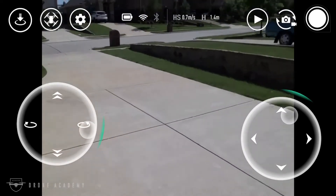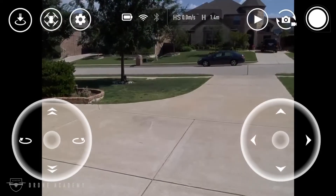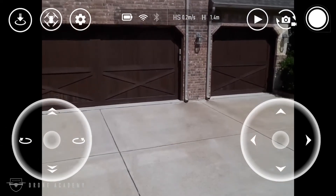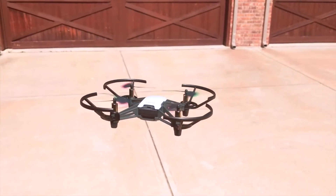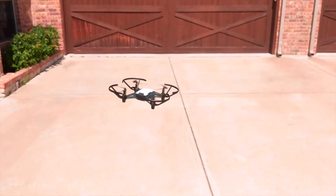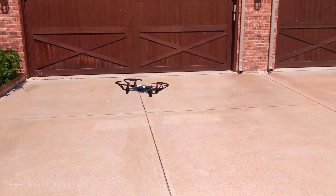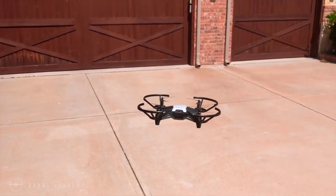Here you can see the on-screen controls as the aircraft moves around, responding fairly well to inputs. Given that this aircraft operates only on 2.4 GHz Wi-Fi, I expected some latency issues since this is a heavy Wi-Fi area. But all in all it was quite responsive, and I was surprised to see how well it responded to the controls. You can hear a little bit of wind in the microphone, and even on a slightly windy day this aircraft did a pretty good job of holding its position.